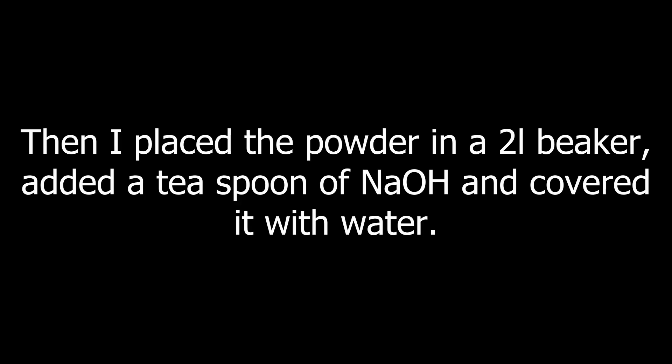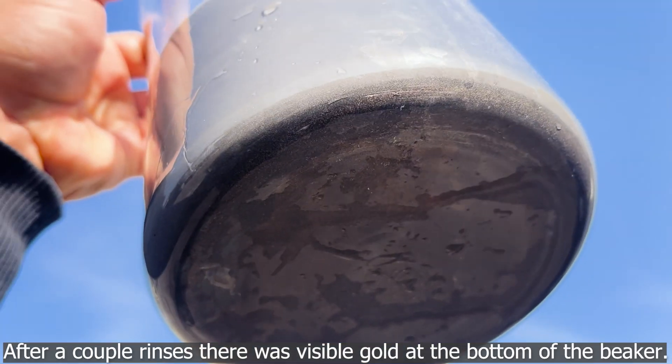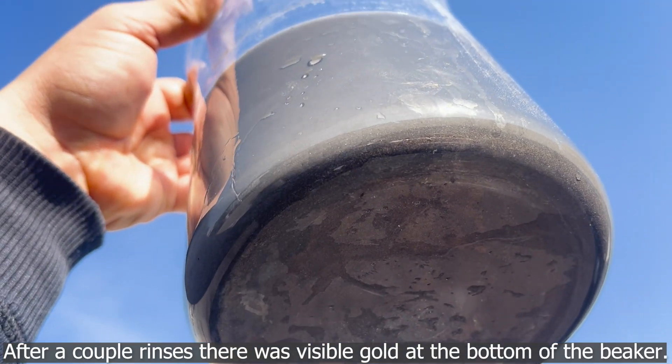Then I placed the powder in a two liter beaker, added a teaspoon of sodium hydroxide, and covered it with water. After a couple of rinses, there was visible gold at the bottom of the beaker.